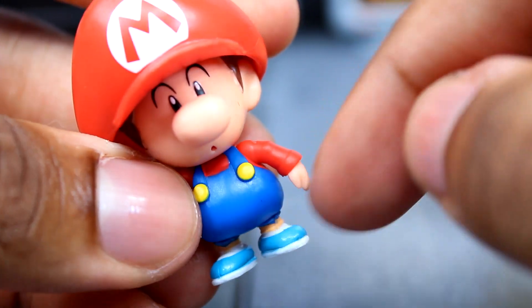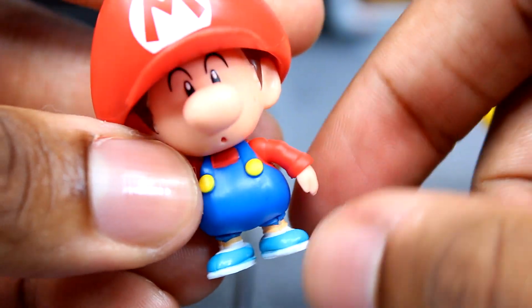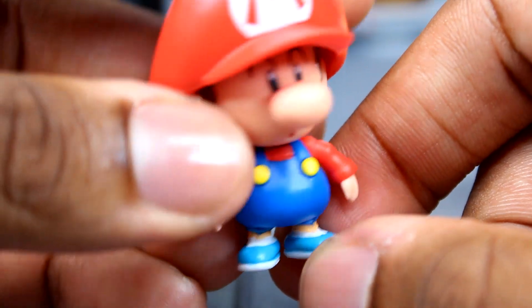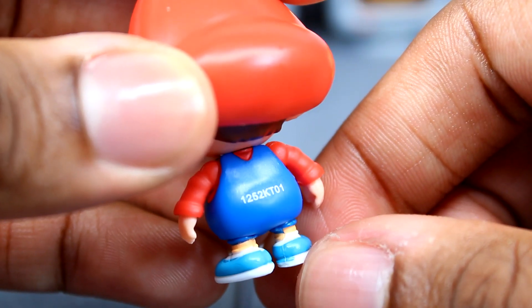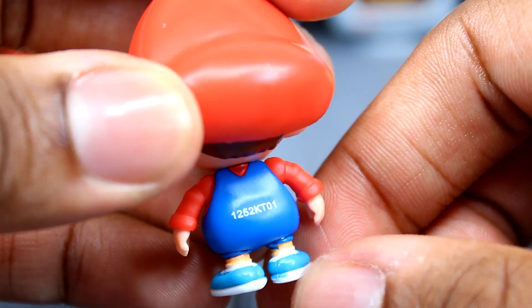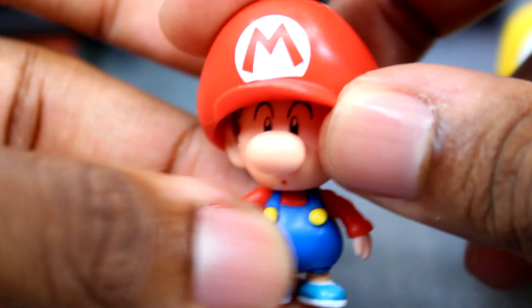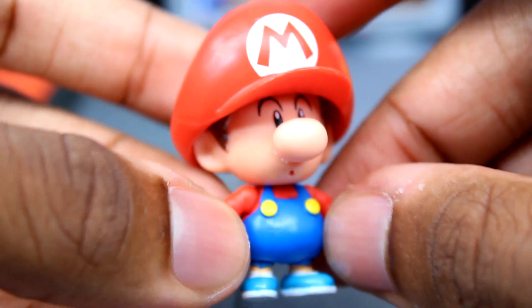Something to be careful about: the paint around the shoes can be really messy. I've seen a couple of them where the blue paint gets rubbed onto the white of the outsoles. This was the best one I could find, so try to pay attention to his shoes when picking one up. Other than that, I think this Baby Mario figure looks really, really good.